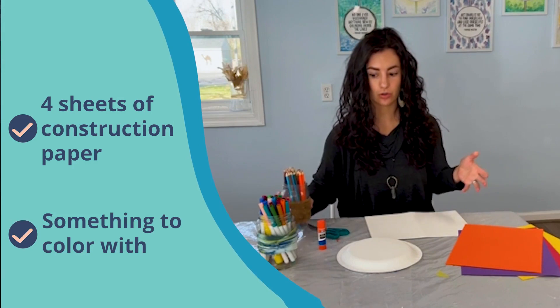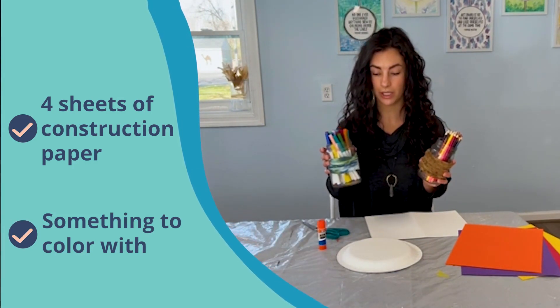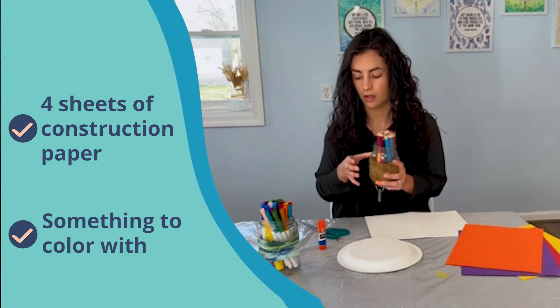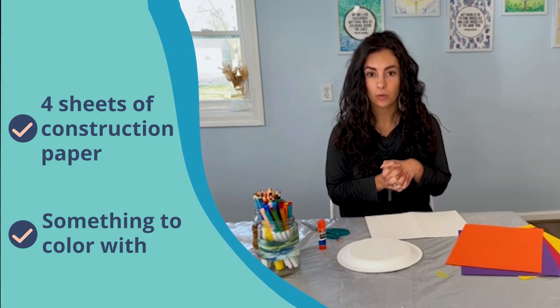And about four sheets of construction paper. We'll also need some things to draw and color with. I have colored pencils and markers here with me. You could use these, you could also use crayons, oil pastels — whatever you have at home, we can make work for this. So once you have all your supplies, meet me back here and we'll get started.